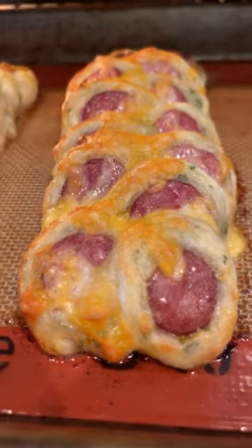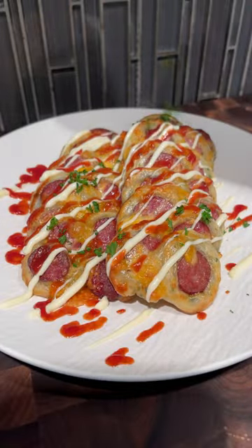Air fry at 400 for 10 to 12 minutes until golden and crispy, and finish off with Kewpie mayo and ketchup.